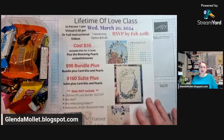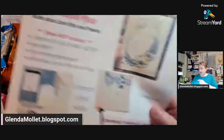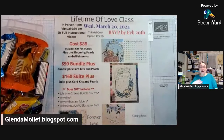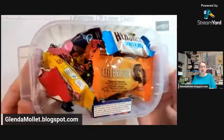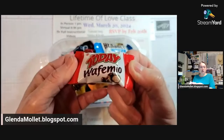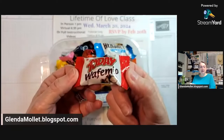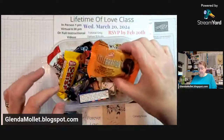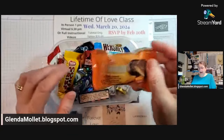The Lifetime of Love class is now open for registration. I finished the pictures today and did all the videos, so everything is ready to go. But first, let's have some chocolate! These come from the dollar store — they're like the little Bueno ones, you can get them for half the price, and they are good.